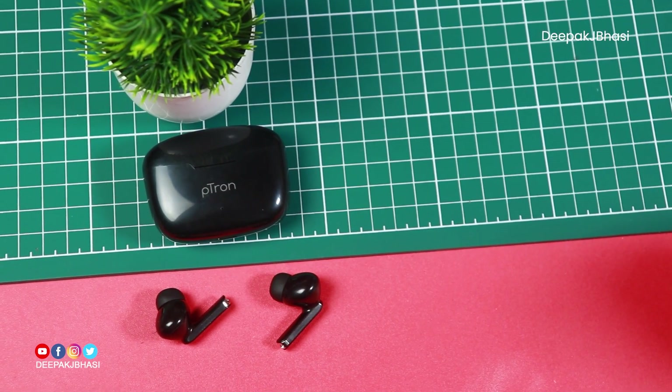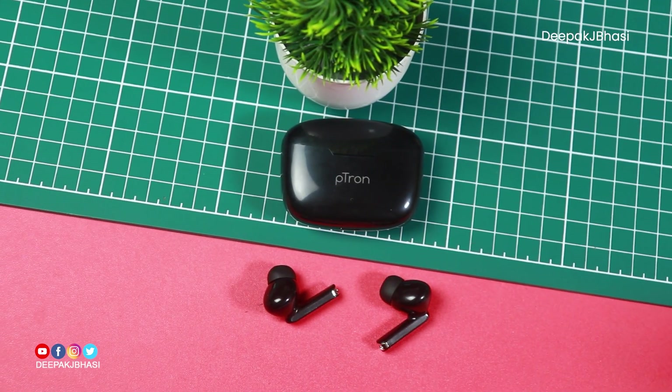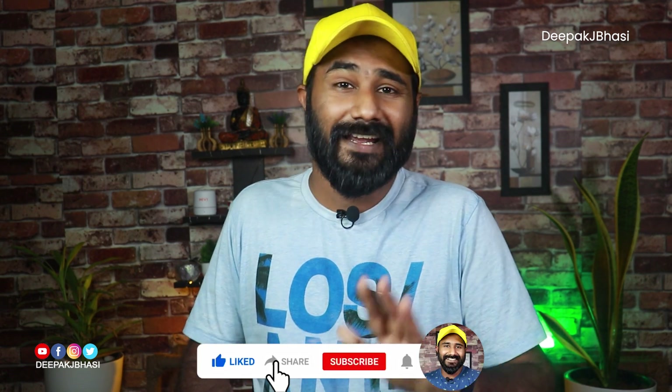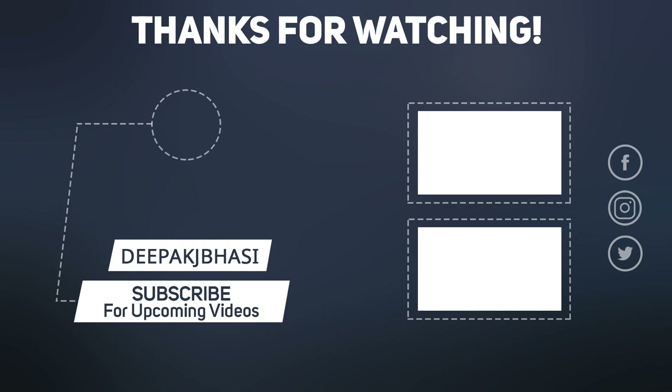This is the first impression review of the Petron Bass Buds Duo. I will share more with you in future videos. Please share this video with family and friends, like, comment, and subscribe for the next video. Bye bye!